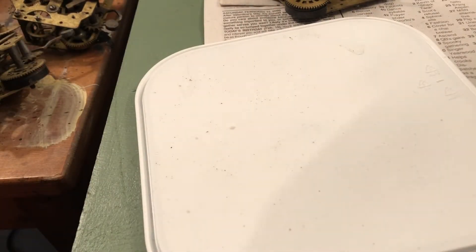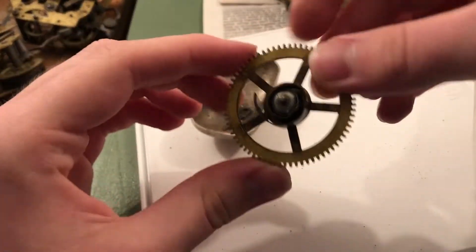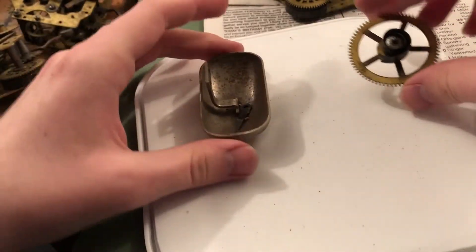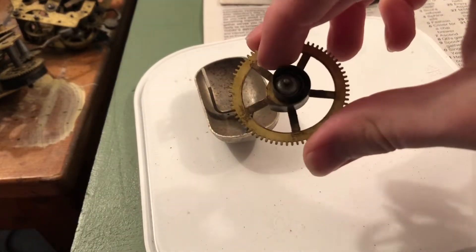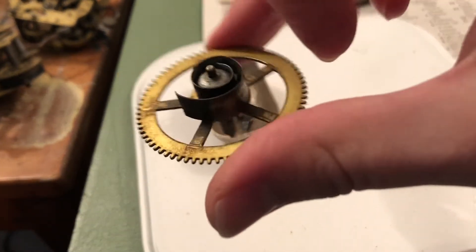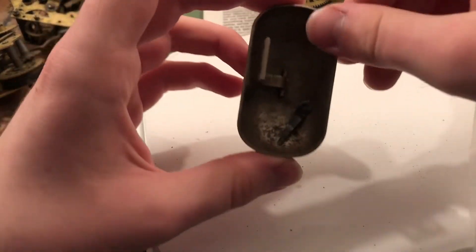I don't know if there's a spring for that in here. I see a great wheel — or I'm not sure, are they called the great wheel? I can't remember, but it's busted anyway. I think this was for one of the broken springs because you can see what's left of the spring. There's a bell here with a hand — that's interesting.